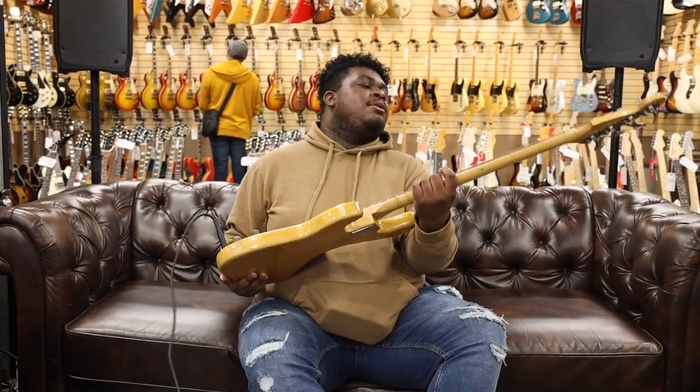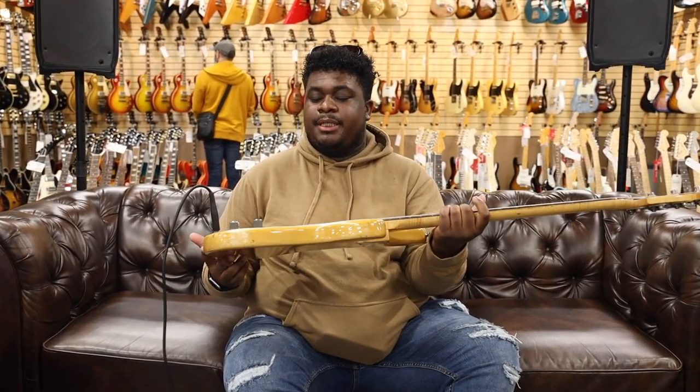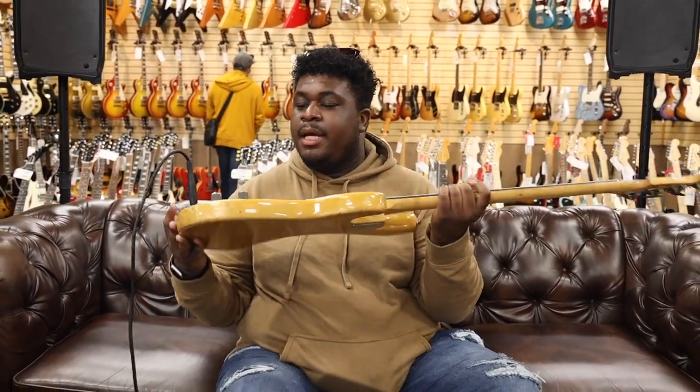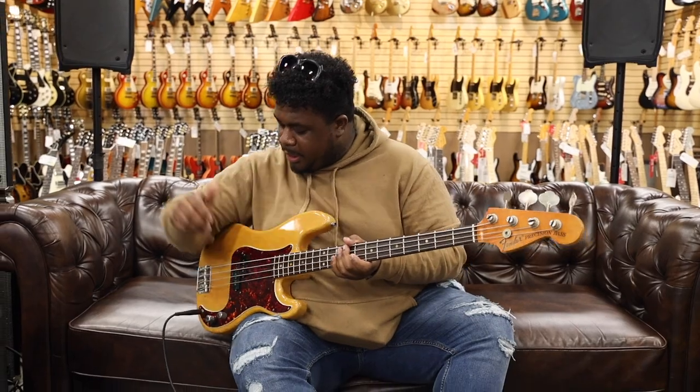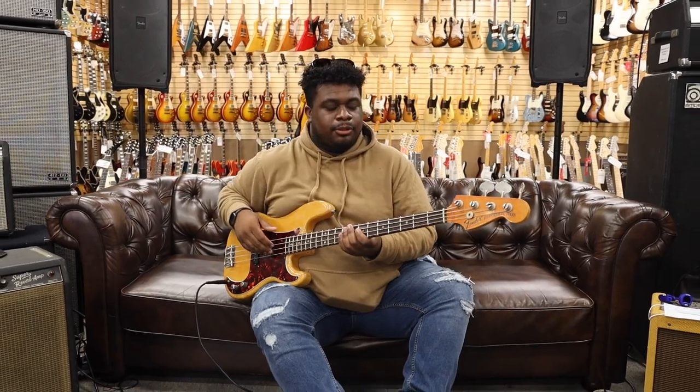We're out front with the '71 P-Bass, natural finish with the rosewood neck. Today's gonna be super easy because it's a P-Bass — one tone knob, one volume. Let's hit it. This is gonna be toned all the way up. This bass reminds me of Bobby Watson from Rufus and Chaka Khan. So let's get a little groovy with it.